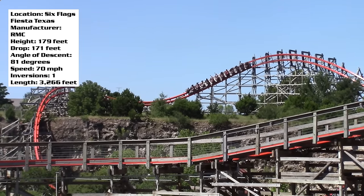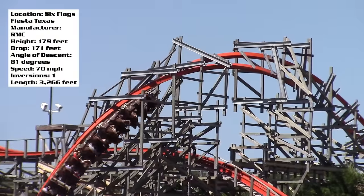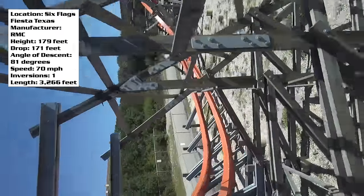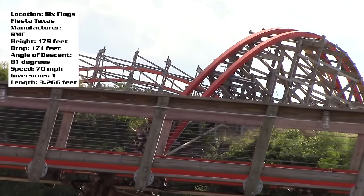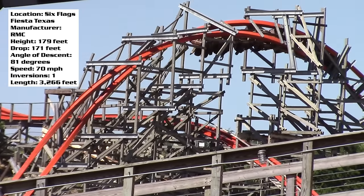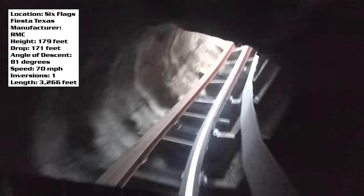The wave turn gives you sideways airtime, and then you just dive off of the cliff and go into your first and only inversion — a zero-g roll — where again you're going to come up out of your seat; it is crazy. At this point you are on top of the quarry wall, staying low to the ground, going back and forth between some twisted bank turns. Then my favorite part of the ride: you dive off of the quarry wall, and if you're in the back seat, oh my gosh, the airtime is phenomenal. After that dive off the cliff you go into a tunnel, and then the ride unfortunately ends.